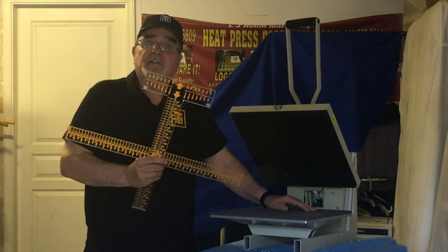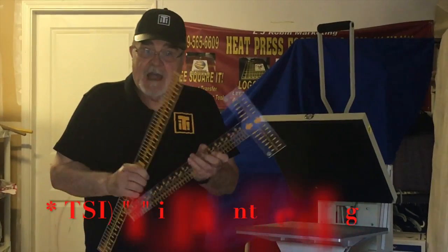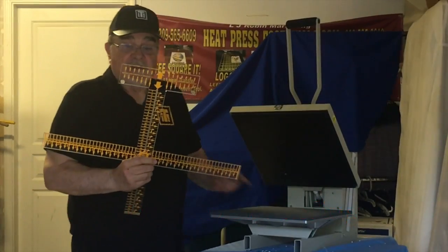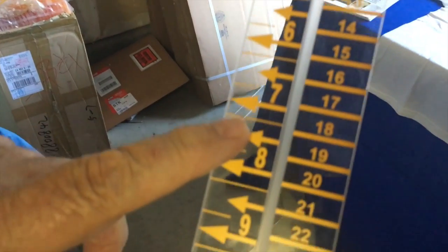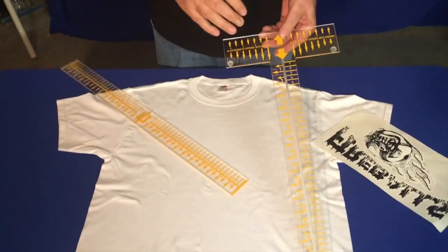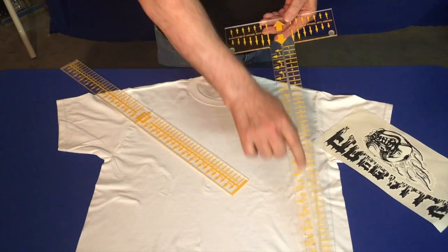We are calling it the I unit. The I stands for international — we added centimeters for our international customers and we have inches for our domestic users. We redesigned the T-squared.